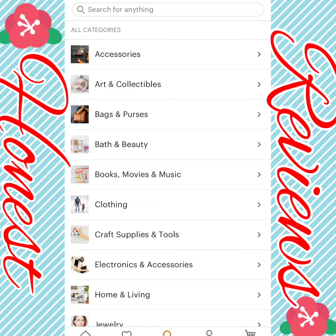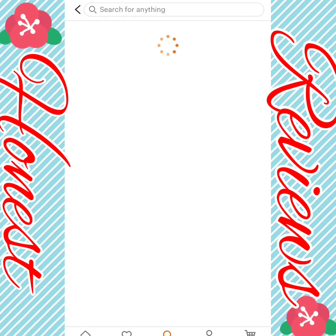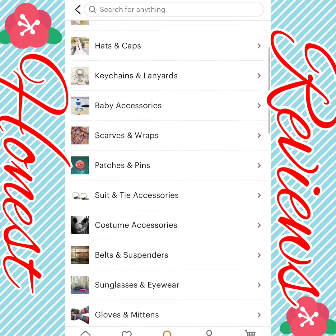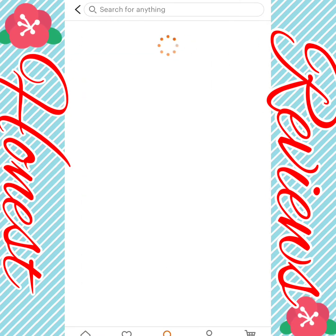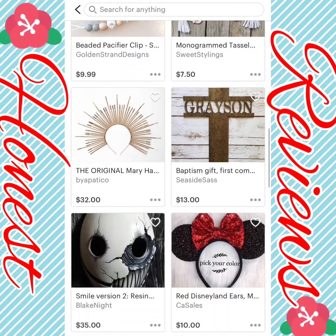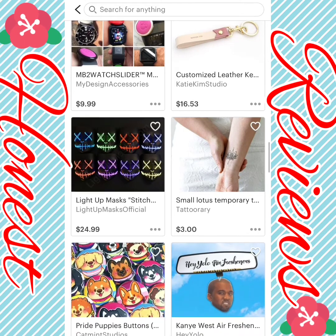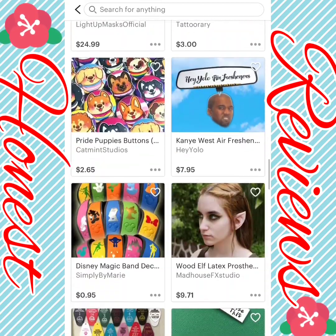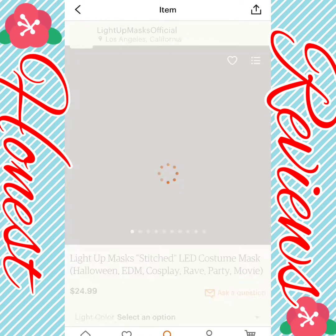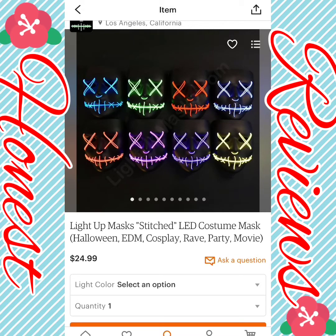The first category we're going to look at is accessories. There are a lot of keychains and different other things, and they're very cute. The first item that really stood out to me is these light-up Stitch LED cartoon masks for Halloween, EDM cosplay, rave party, movie, and things like that.